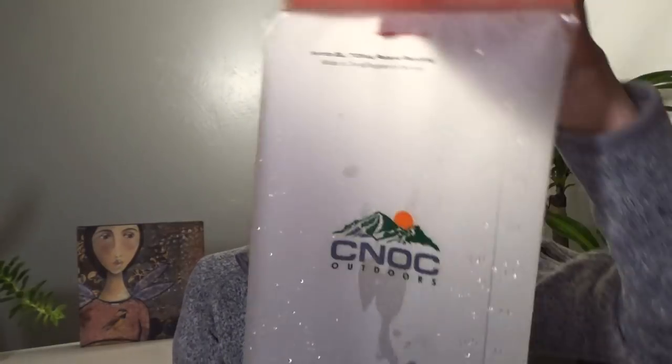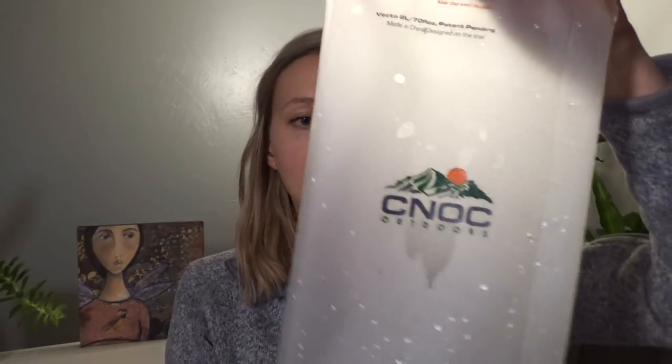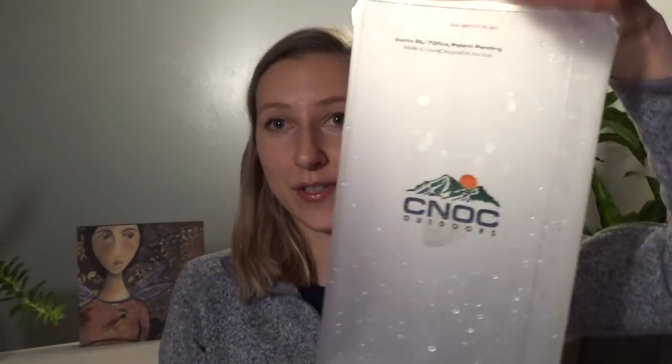I am so excited about this CNoc Vecto water container. It is brand new on the market and I'm so excited that I got my hands on this recently and I'm going to try it out for you guys. I'm just going to show the water bladder real quick right here — this is what it looks like. It had some water in it. It's two liters and I took it on a hike recently. I'm going to insert that footage here and then recap and tell you more details about this.